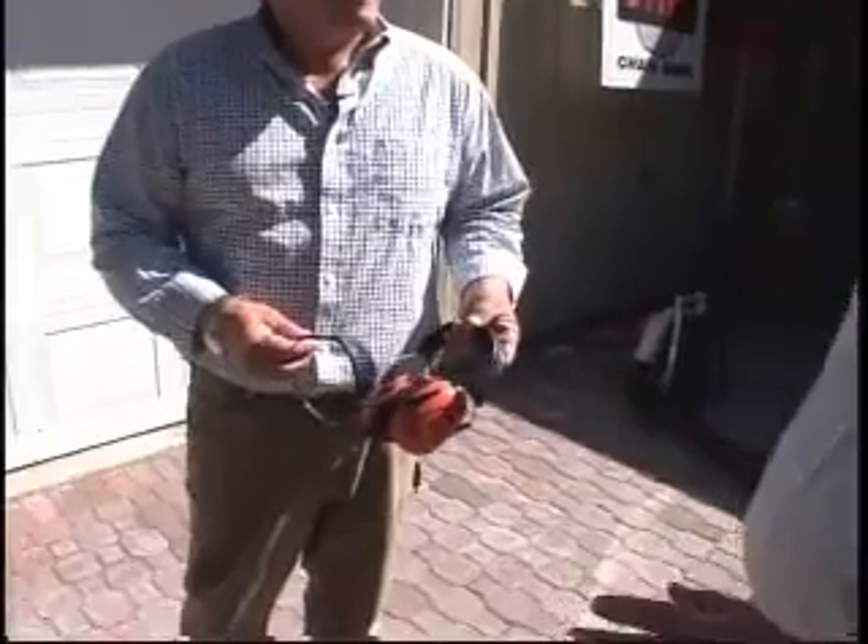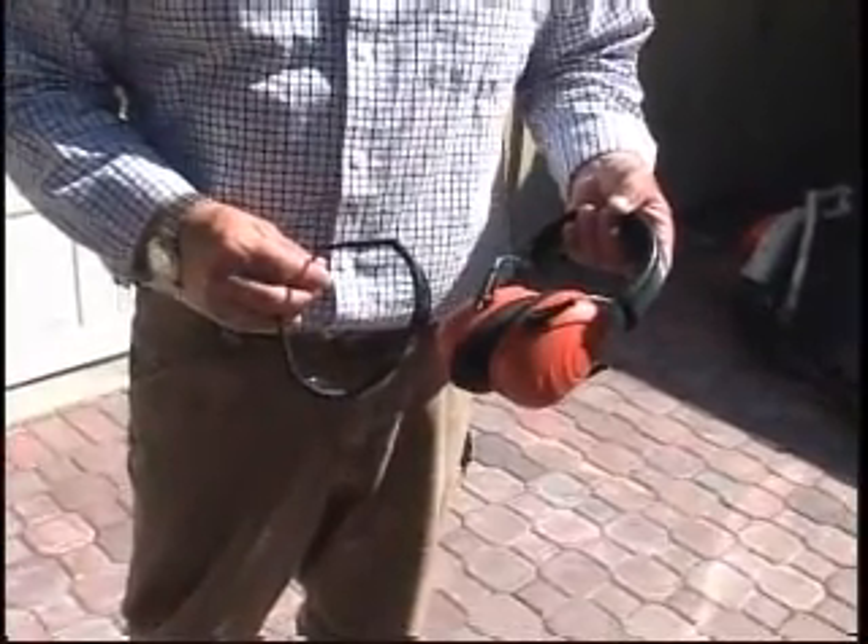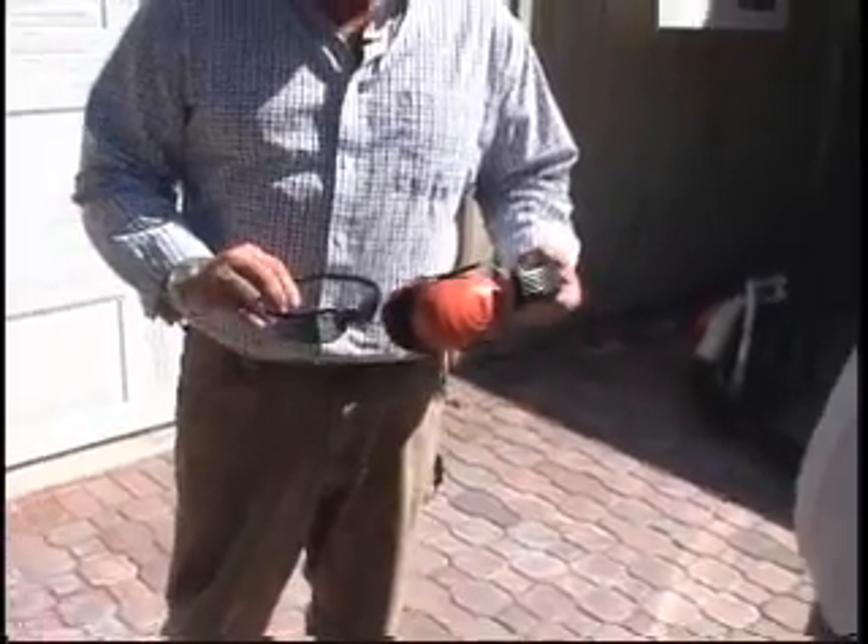Wayne, I noticed you were wearing ear and eye protection. Anytime I use a piece of power equipment I always wear eye protection and hearing protection — that's just the standard smart thing to do. And these are pretty fashionable too!